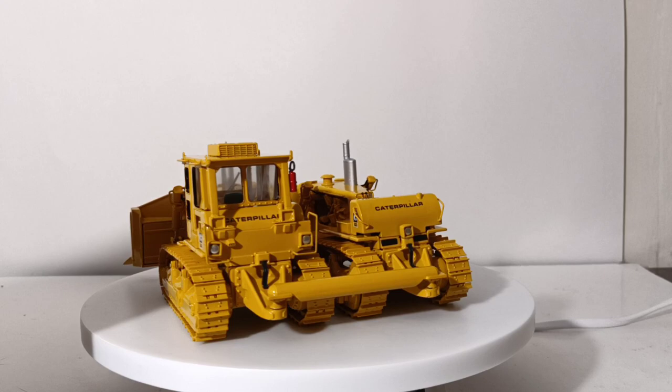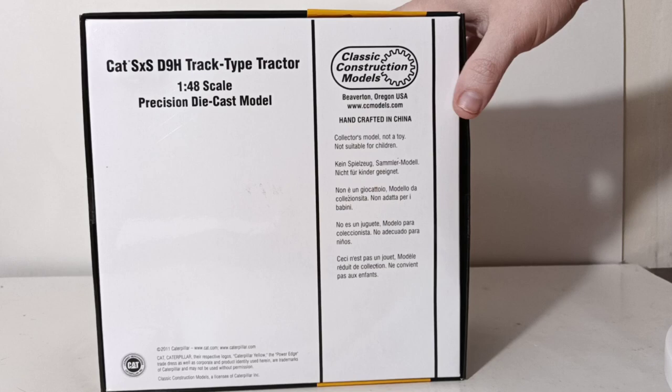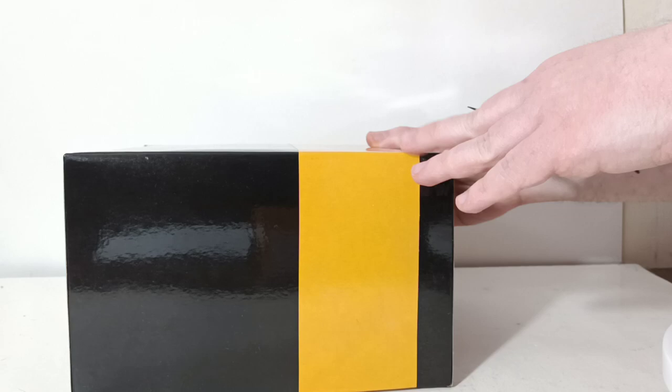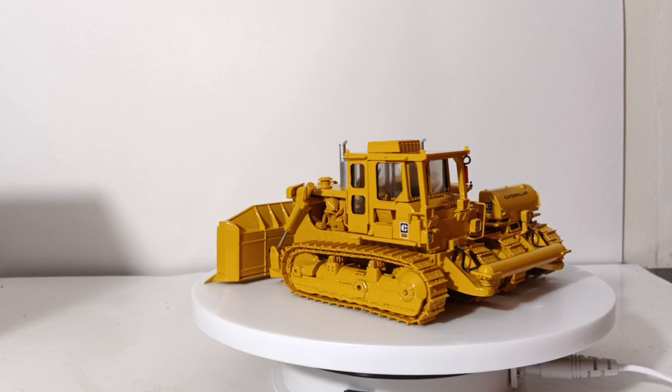Let's take a look at the packaging. We'll move the spinning table out of the way, because the packaging is huge — you would assume, because it has to accommodate basically two models. This was the Block C, or Pac-Man era, and the box reflects that as well — 'Cat Side-by-Side D9H Track Type Tractor,' Classic Construction Models logo. Underneath, all of your information: Classic Construction Models, copyright information. This model is copyright 2011 but was actually a 2012 release from CCM. There were 650 made of the side-by-side version, so it is a very limited edition model and not too many of them are still out there.